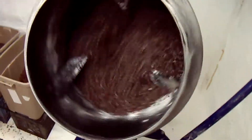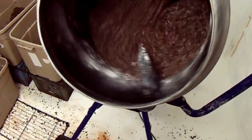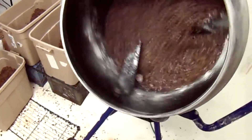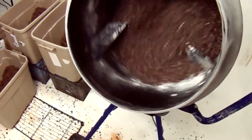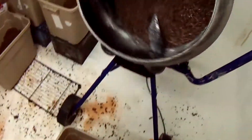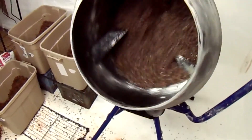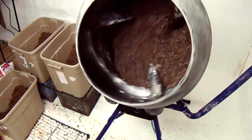It's kind of mesmerizing to watch. You can see almost every little piece of hull and grain spawn in there is getting coated with the plaster, and it pours over itself very easily.